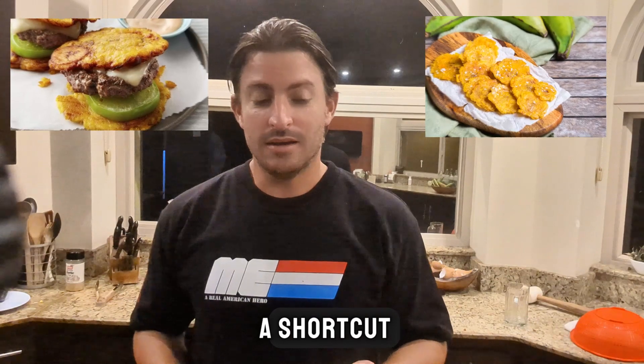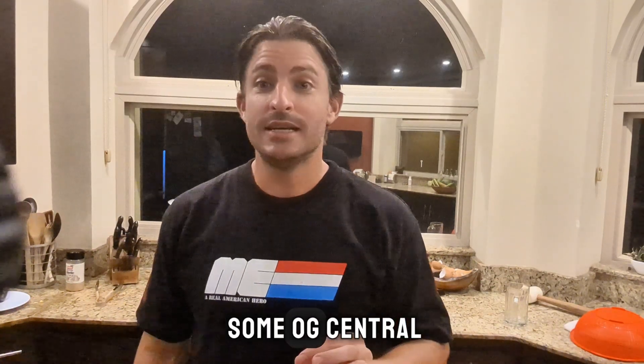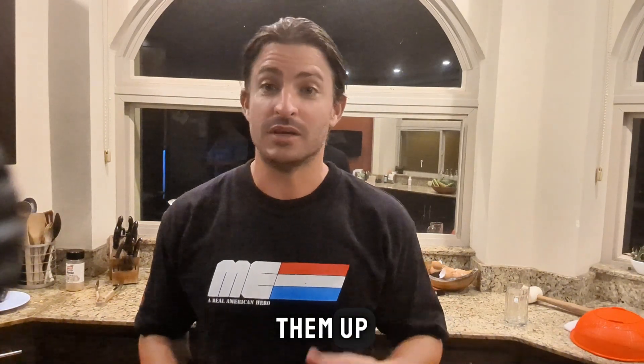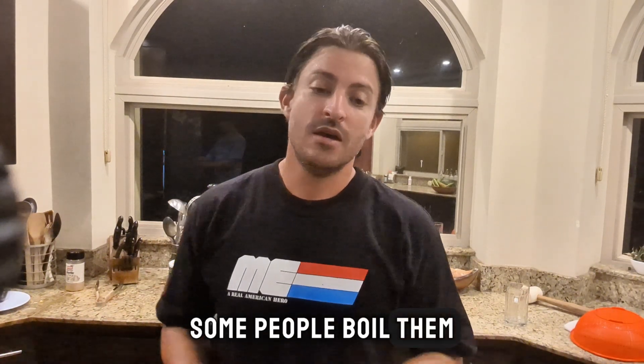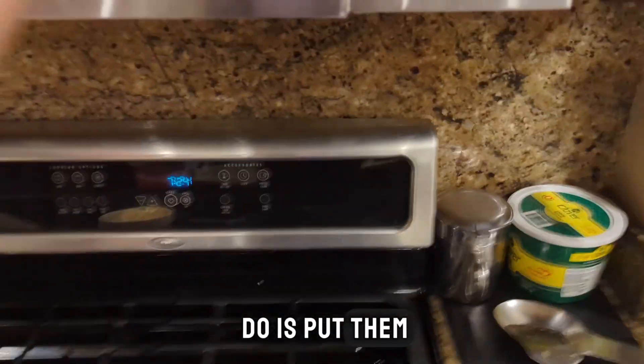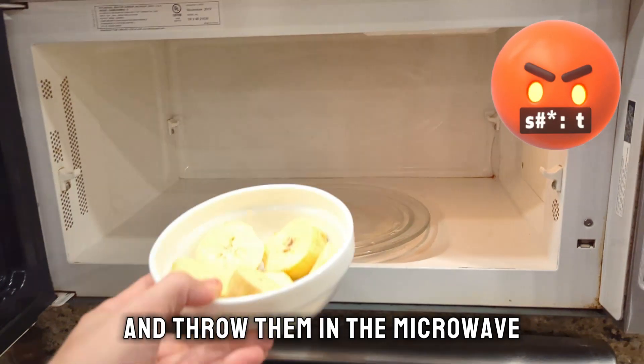I'm going to show you a shortcut. There's going to be some OG Central Americans that are probably going to disagree with me. Normally what you have to do before you make these, you got to soften them up, you got to cook them in some way. Some people boil them. Most people fry the chunks and then smash them and then re-fry them. What you can also do is put them in a bowl and throw them in the microwave.